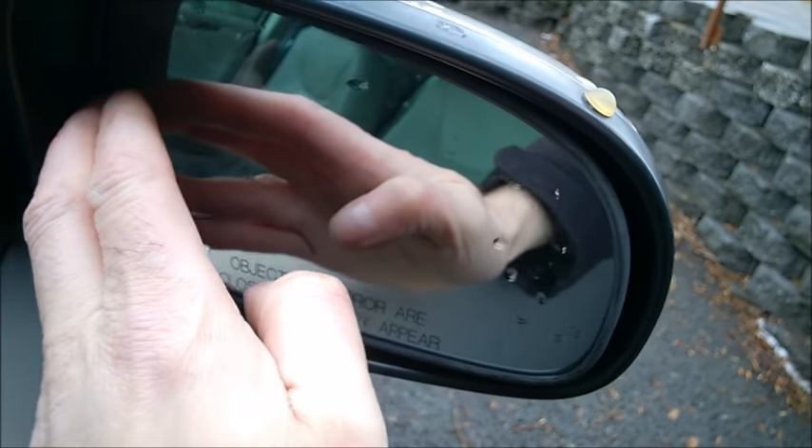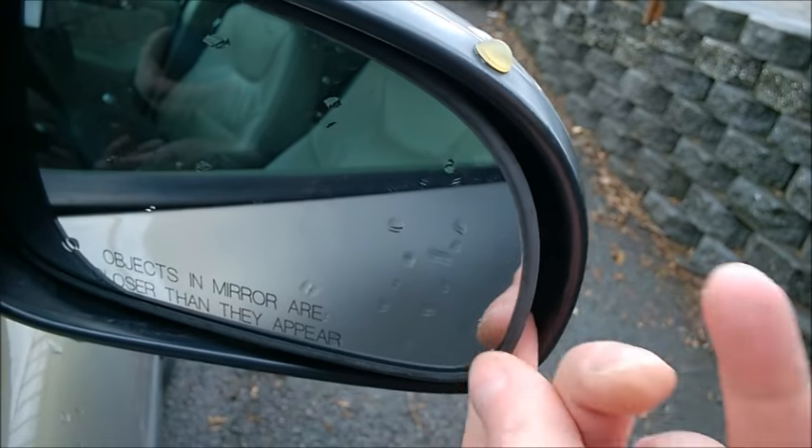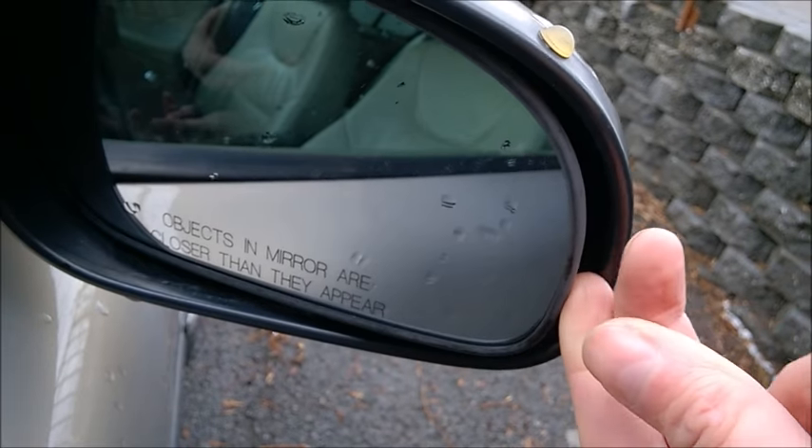Just press the window on the side like this, fully until you see there's a space to slide your fingers in. Then slide your finger in there and pull on the side like this.